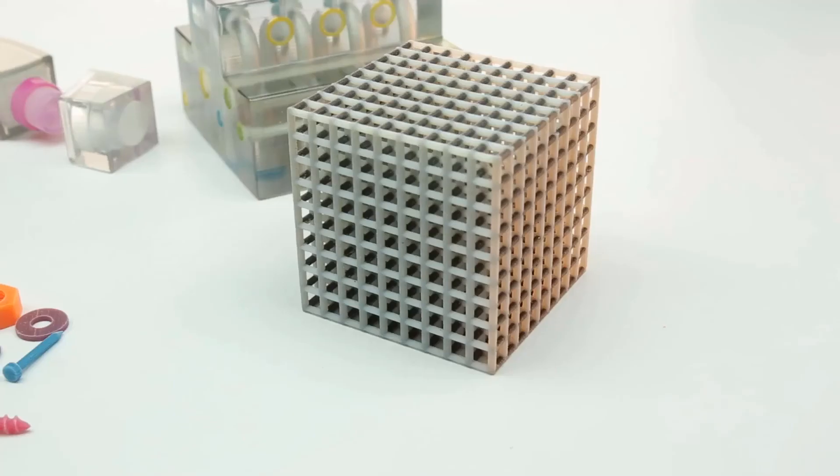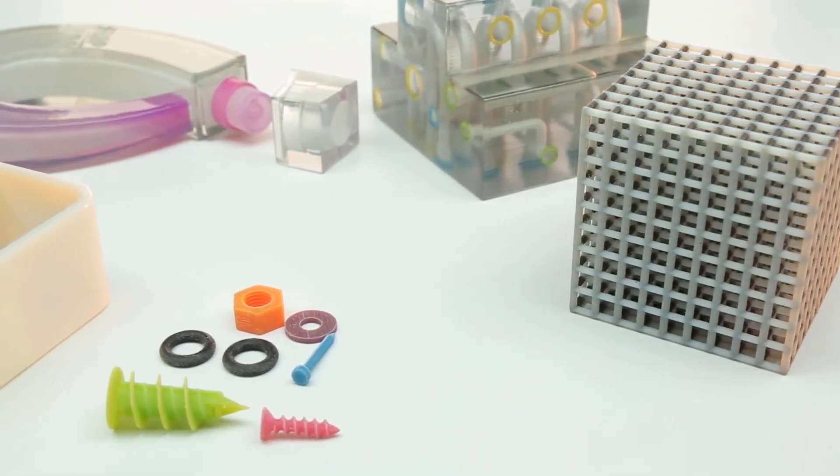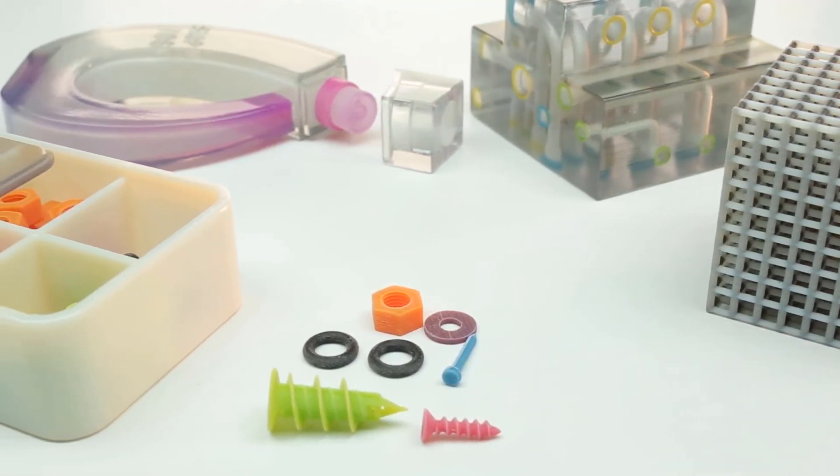Whichever method you choose, SUP 706B significantly reduces the time and effort required to clean your 3D printed models, maximizing your productivity.